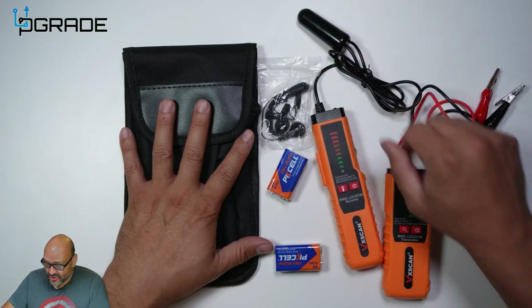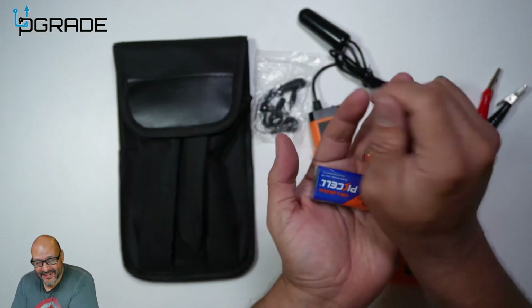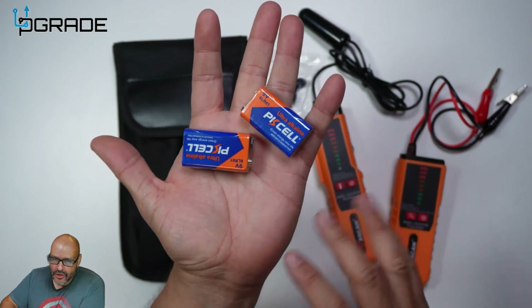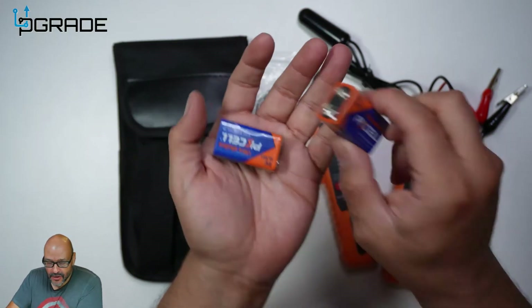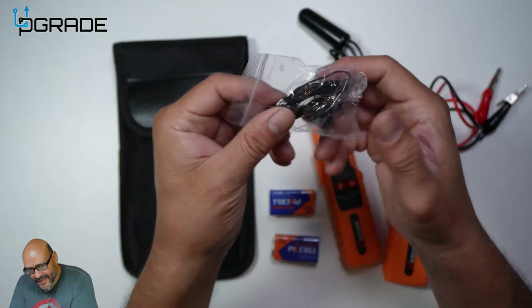One thing I noticed is they actually give you the nine-volt batteries — they give you two. They're generic, but they include them so you don't have to go out and purchase them. Both of these devices take nine volts.